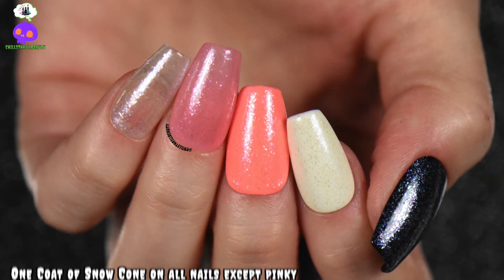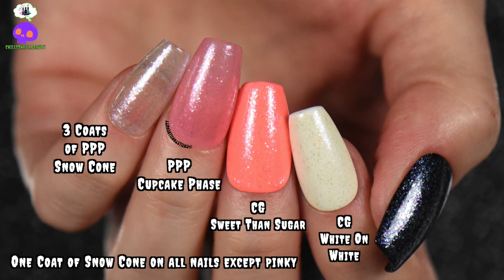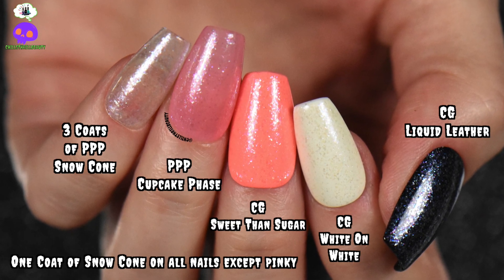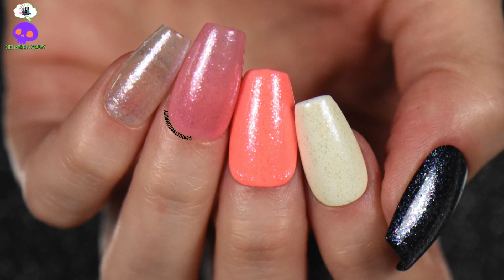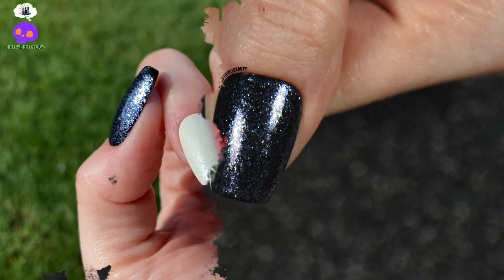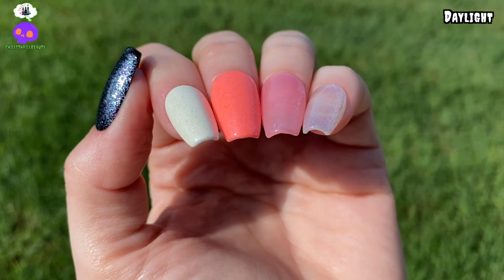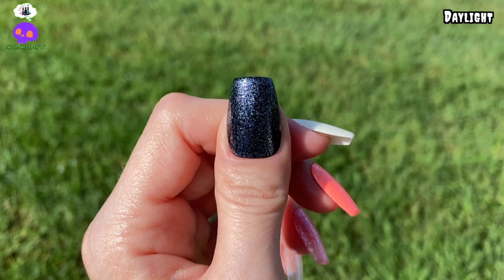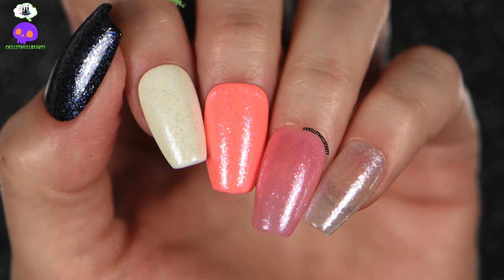I did three coats by itself over Cupcake Phase, Sweeter Than Sugar, White on White, and Liquid Leather. I really did enjoy the colors I chose — in the daylight you can see those true colors come out over Liquid Leather, the black, as well. Definitely a really neat topper to have.